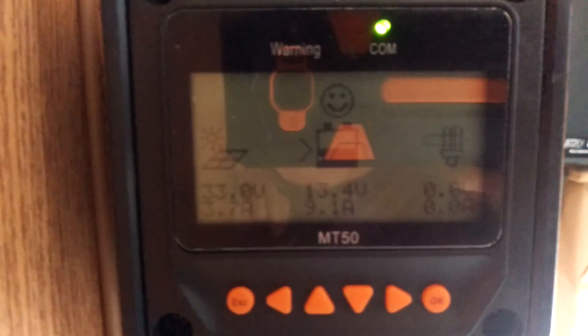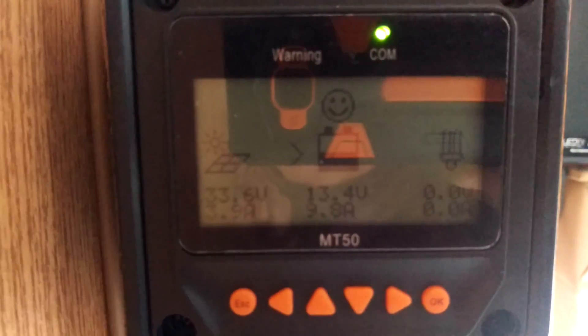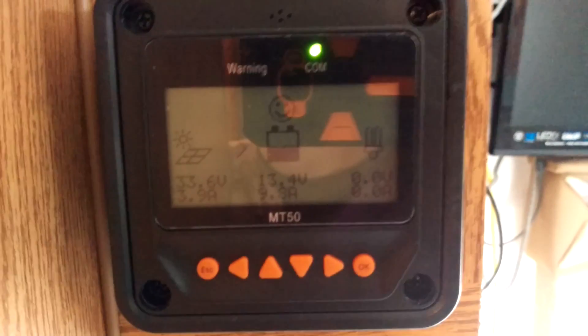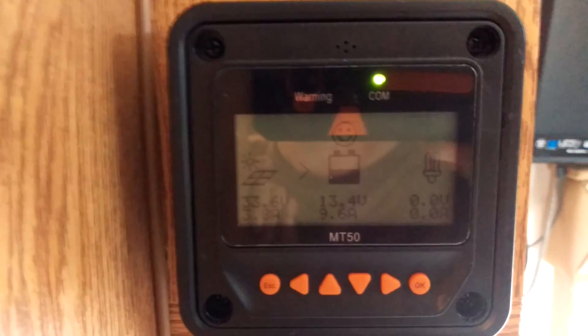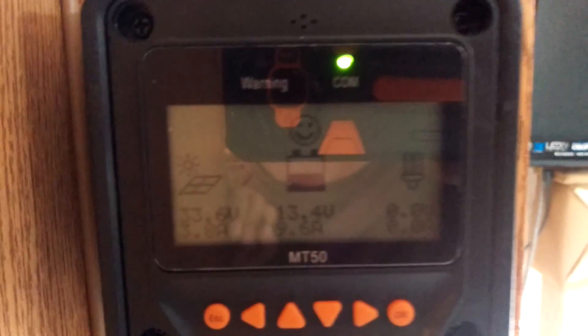Trying to get it to boost up a little bit, and we got 9 amps. But the batteries are pretty much fully charged, so it's pretty much in float mode, I guess you could say.